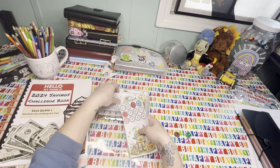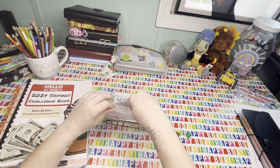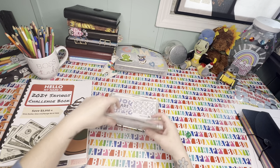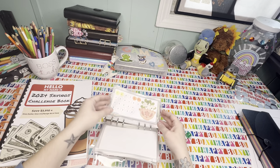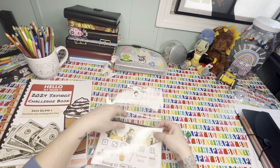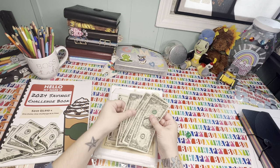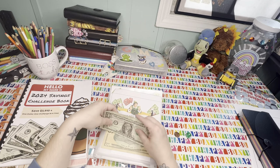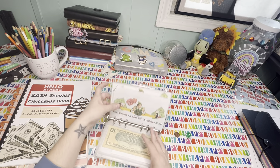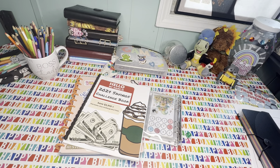That makes me excited — I want to get some of these challenges done. I'm not in a hurry though. I'm not like a lot of other people where they're trying to get as many done as possible — I don't have that kind of money. And we added some more in here. We have five, six, seven, eight, and nine dollars going into Christmas. Every single dollar is going to count. I am going to go grab the super amazing surprise — I'll be right back.